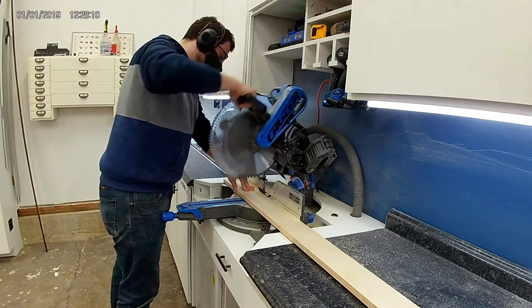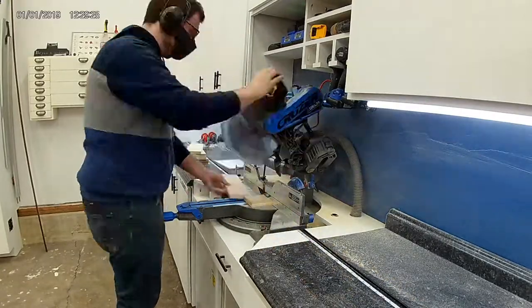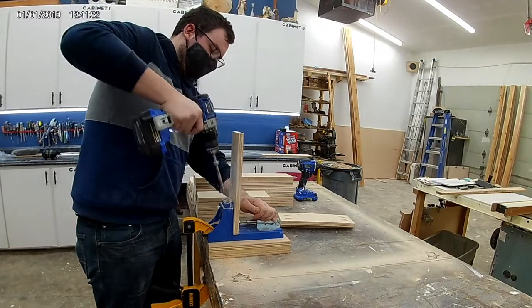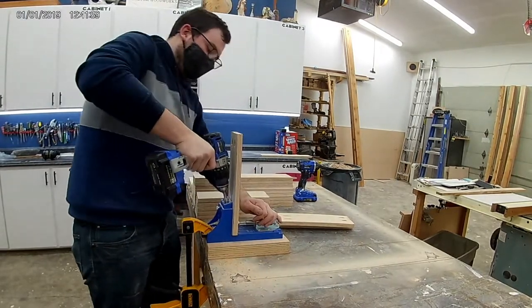I used my new miter saw station here to cut all of the plywood to length for the rails. The only thing I'll say about this build is that it required a lot of pocket holes for assembly — though you don't actually need that many. I just did this to expedite assembly since I was working by myself and didn't feel like clamping everything together all at once.